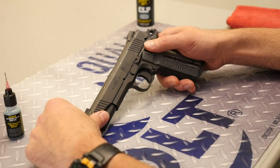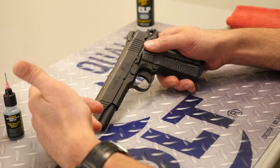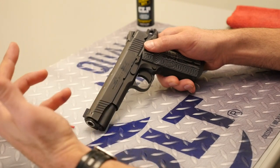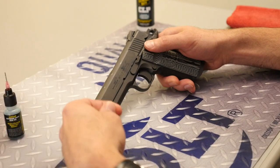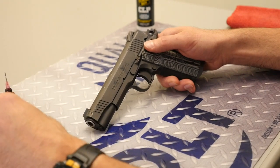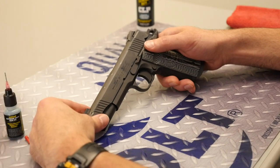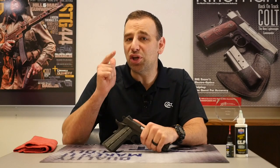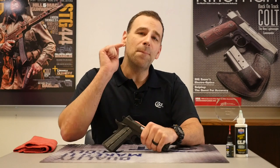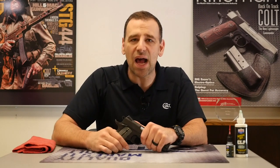Generally speaking, the issue is lack of lubrication. It's generally not that you lubricated it wrong or with the wrong oil. I think a lot of the time people chase the right oil versus just lubricating the thing in the first place and making sure that there's oil on it. So there you have it, Colt fans — that's how you lubricate your 1911 when you're going out to the range. Make sure you leave us some comments below so we've got some more topics for next week's Topic Tuesday.